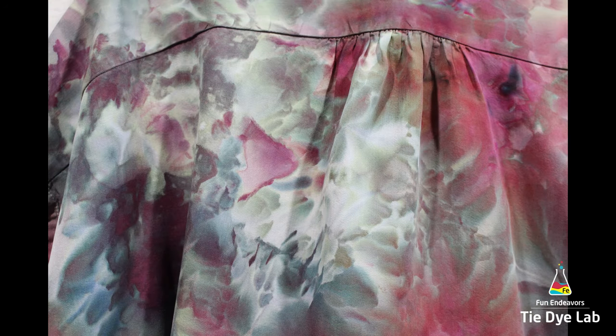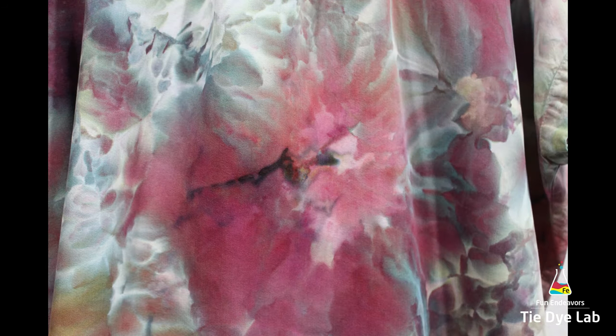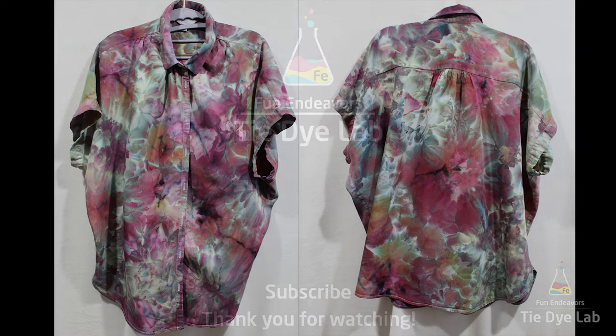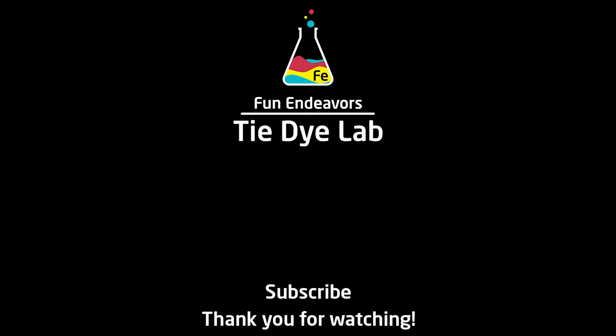I do end up with a couple of darker areas of dye but I don't think those look bad. Overall I think the shirt ended up looking really pretty. Drop me a comment down below and let me know what you think. I sure would appreciate it if you would like the video and subscribe to my YouTube channel. Thank you all for watching and I hope you have a great day.